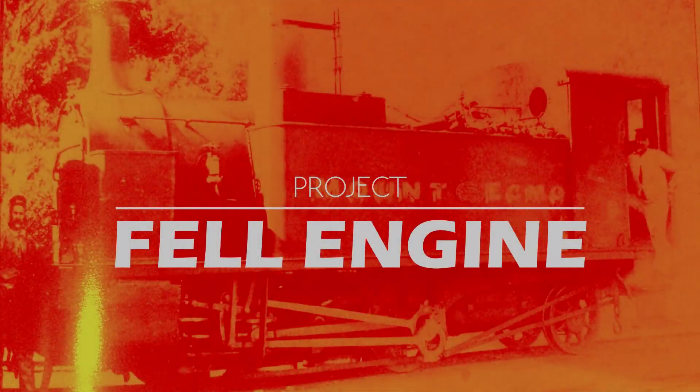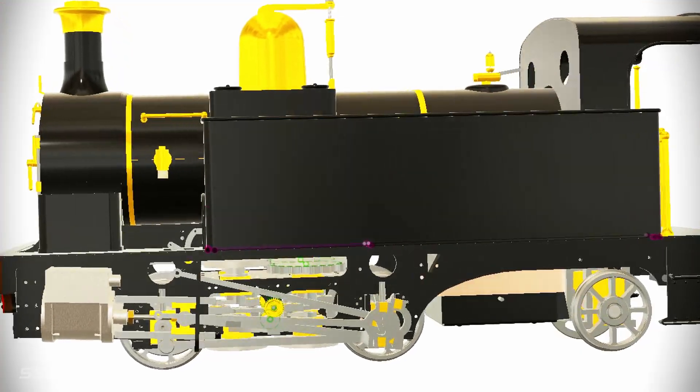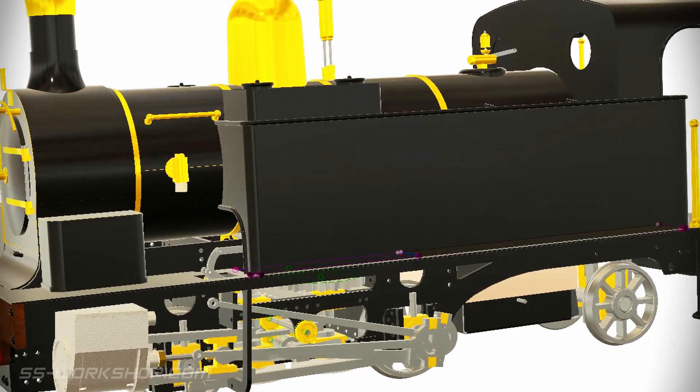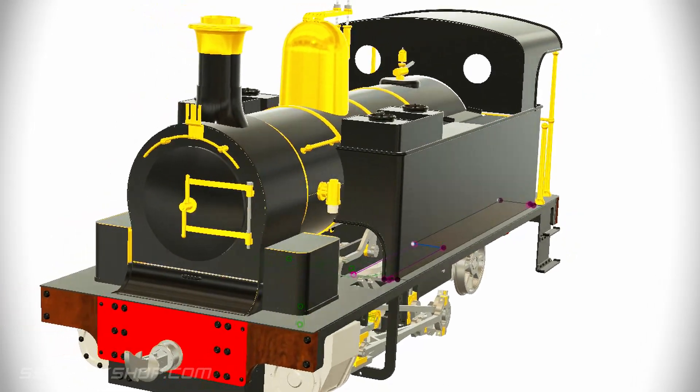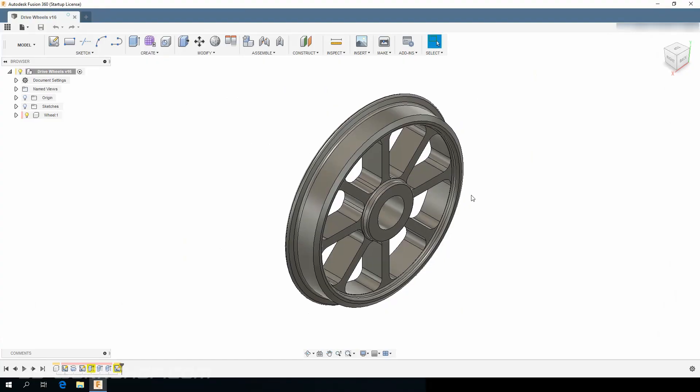Welcome back to the Fel Engine Project where I'm building a three and a half inch gauge live steam locomotive to my own drawings. On this episode I cut out the spokes on the drive wheels, starting with the wheels I turned in the last episode.